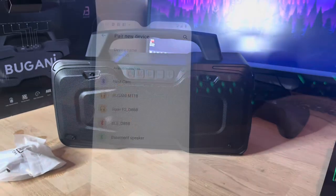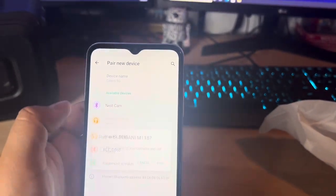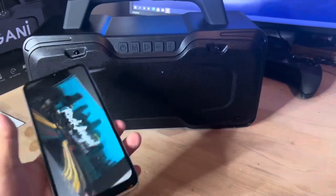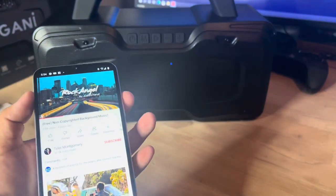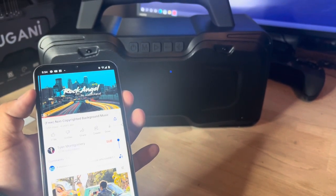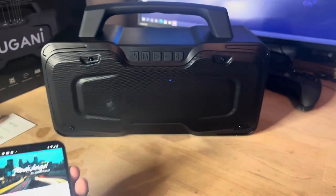So let's pair the Bugani M118 and then let's play some music to test it out. All right guys, here we have the music — we're at about 40 percent volume, then 50 percent, then 80 percent.